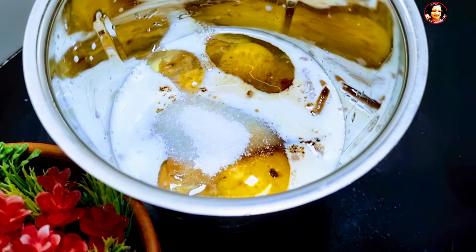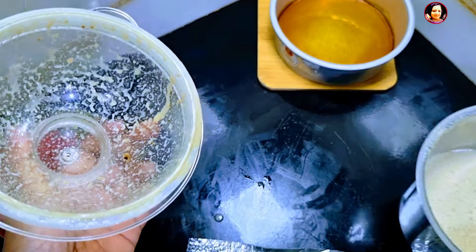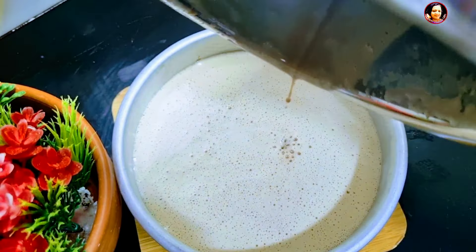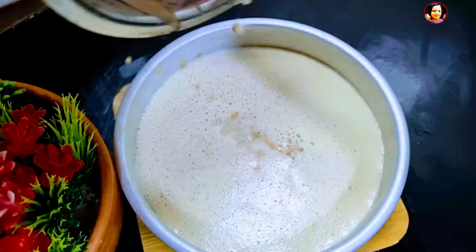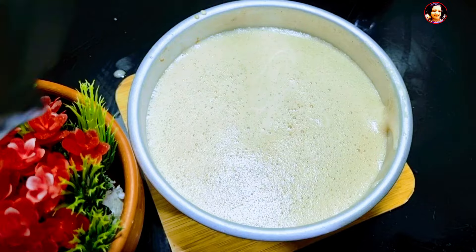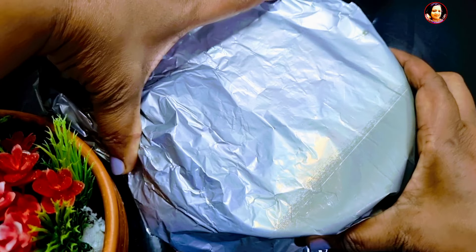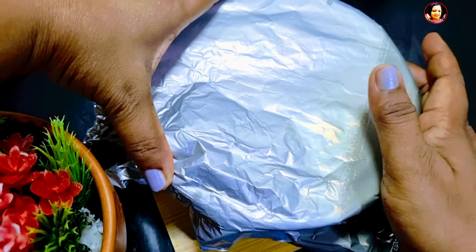We will make it as a very small amount. We will make it as well. Then, put the caramel powder in the pot. Then, put the oil in the pot. Put the oil in the pot — this is the vegetable.